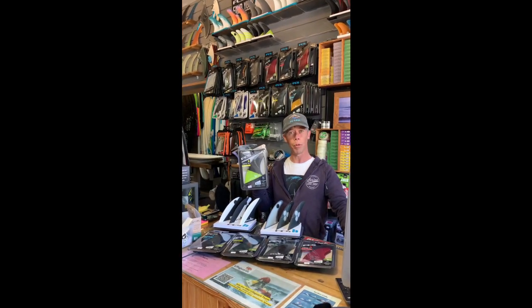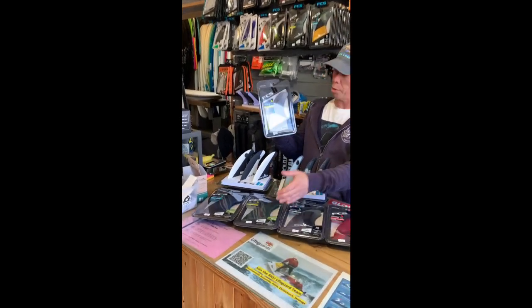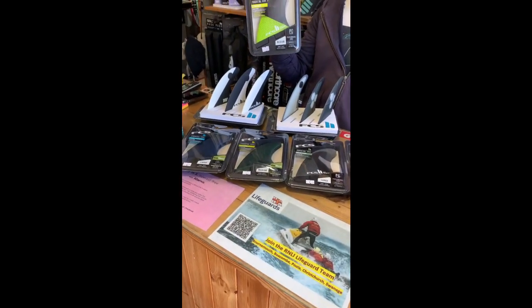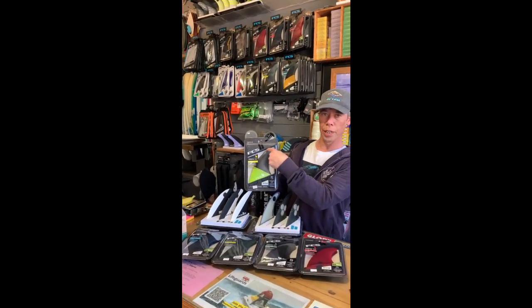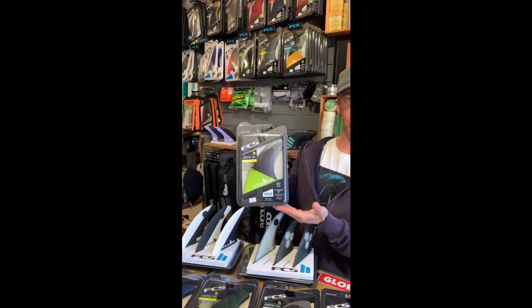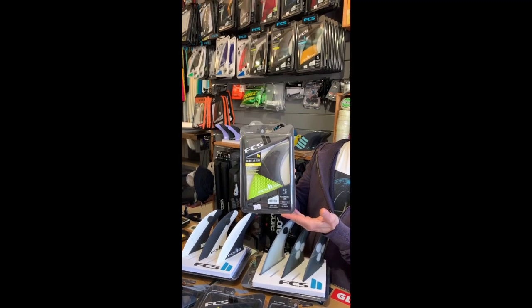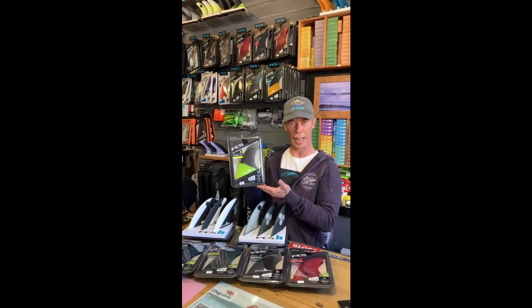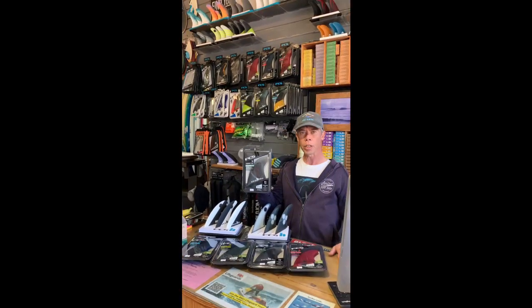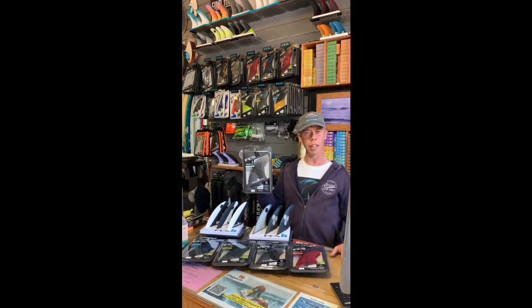Up next we've got the Carver fin, which is available in two constructions: the Eco Blend under £70 and the PC under £100. This fin, as you can see, has got a bit more rake to it. That is going to give you a more powerful, drawn-out turn — so a great fin if you're surfing bigger waves with bigger open faces. That is the Carver.